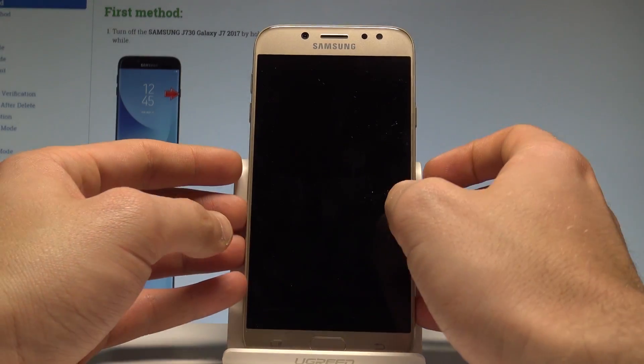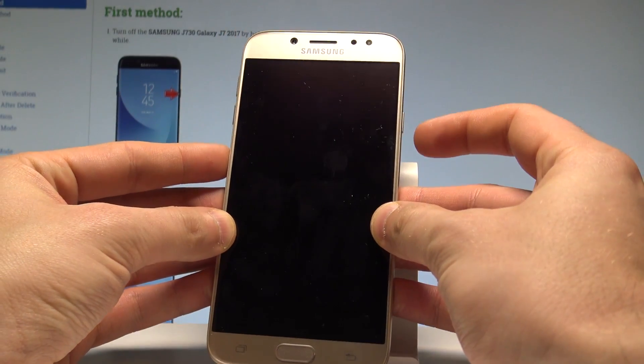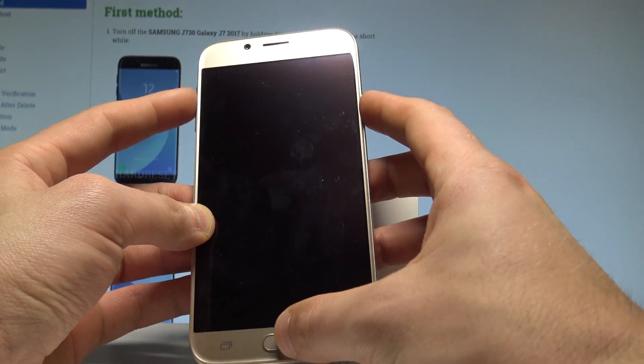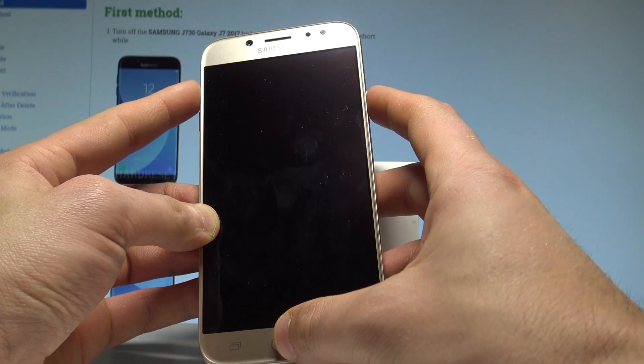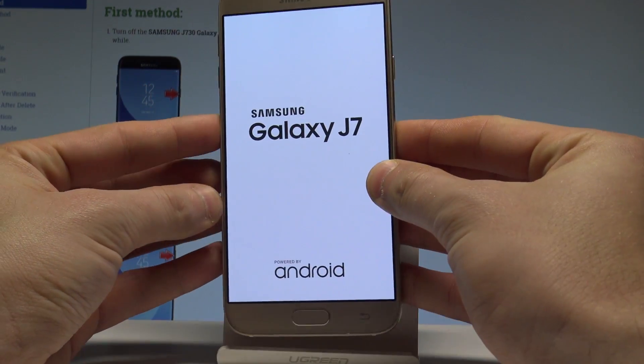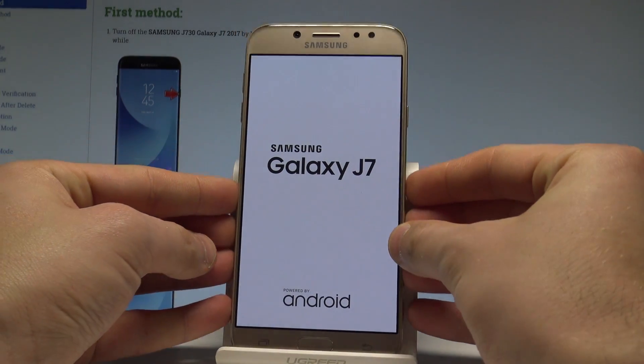Afterwards, let's enter the recovery mode by using the following combination of keys: power key, home button, and volume up. Let's hold down these three keys together for a couple of seconds. Keep holding and release all keys as soon as the Samsung Galaxy J7 logo pops up on the screen.